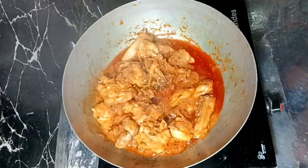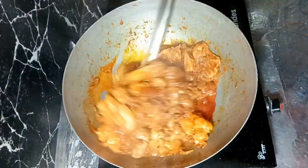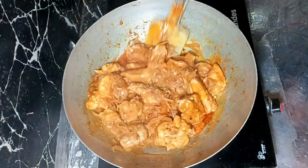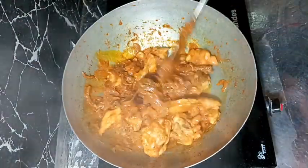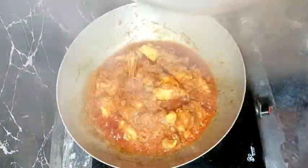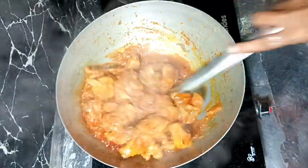In between, we need to uncover the pan and stir it nicely to avoid burning from the bottom. Some water will be released from the chicken and it will dry up, so we continue the process of uncovering, stirring, and covering again. The heat should be on medium or medium to low, and when the water is dried up the spices will start sticking to the bottom.